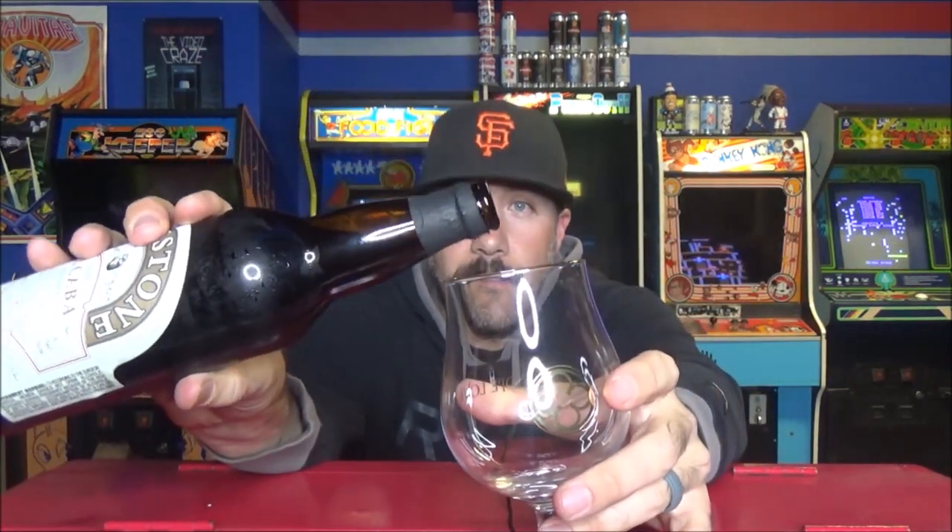It's been a while since I've had a Firestone Walker beer. I've actually had this beer — I think I had it at a beer fest one year. It was part of like the VIP thing and I got a pour of it, but I've never really sat down and checked it out. So I'm excited. I've been enjoying barley wine recently, so let's check this out.